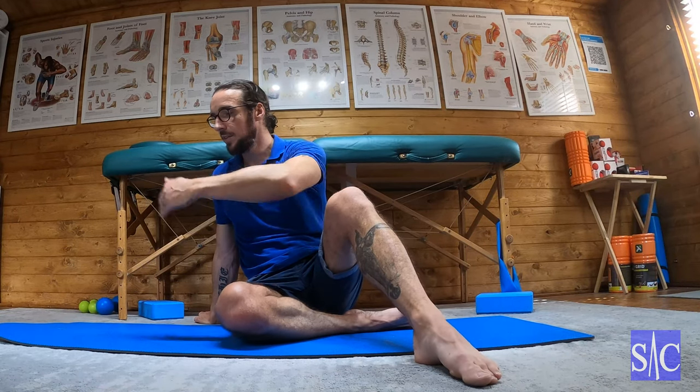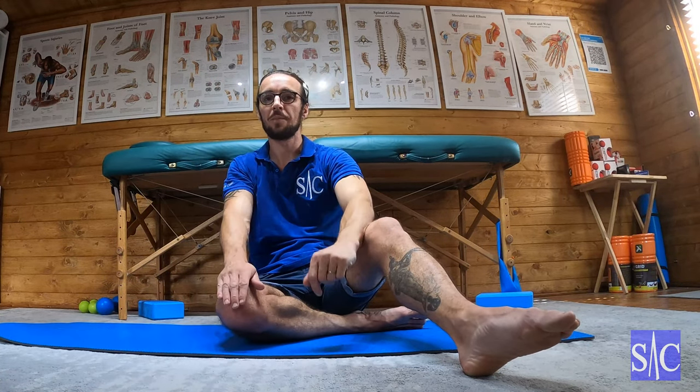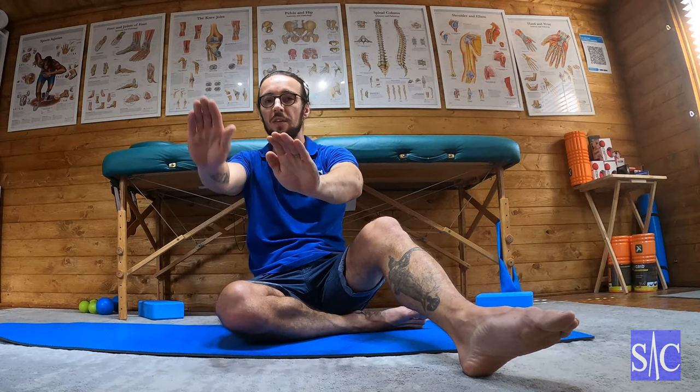Start directly under the shoulder, five seconds, building up to ten reps of five seconds. Then walk your hands out — same thing, five seconds. Then walk your hands in. Do them in sets of ten, or break it down into sets of three in each position — three straight under, three walking out slightly, three coming in slightly — until you're comfortable, then increase the range further out and further in.